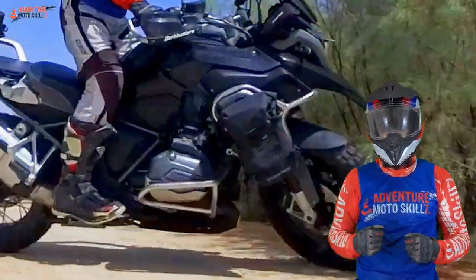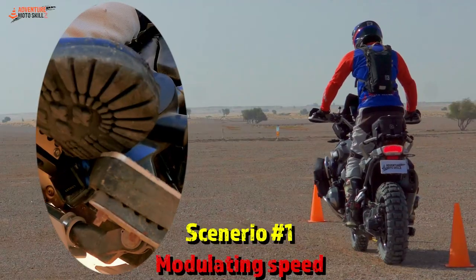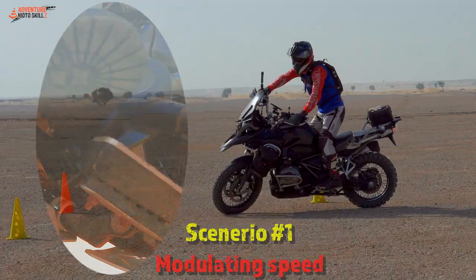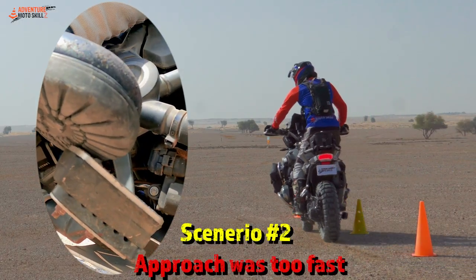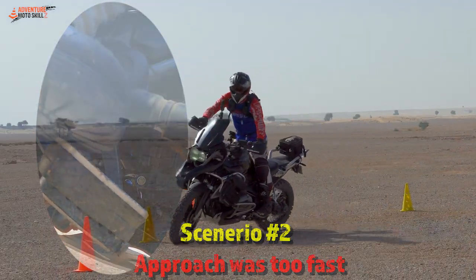The rear brake can be introduced to help stabilize the bike in the turn. Coming in, apply the rear brake and engage it. If you're coming in too quickly, apply and engage that brake — a little bit of drag — then exit.